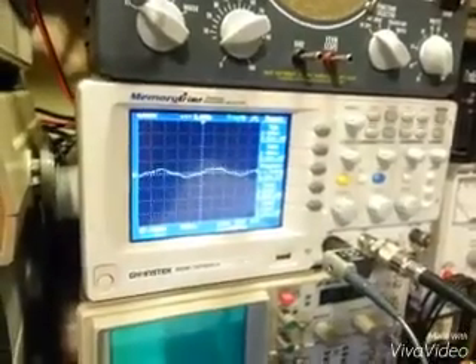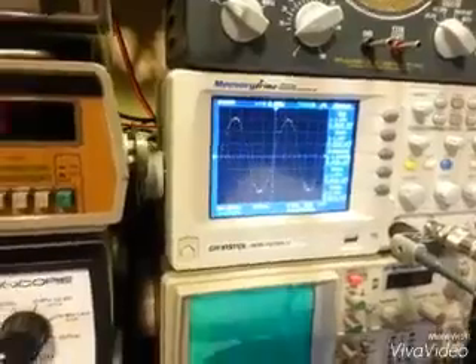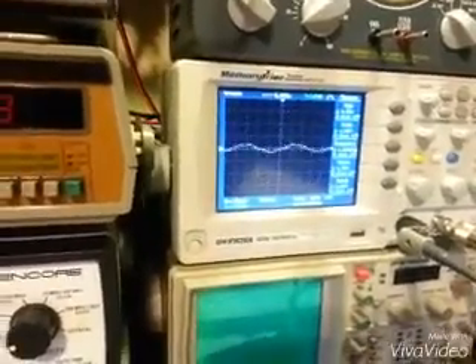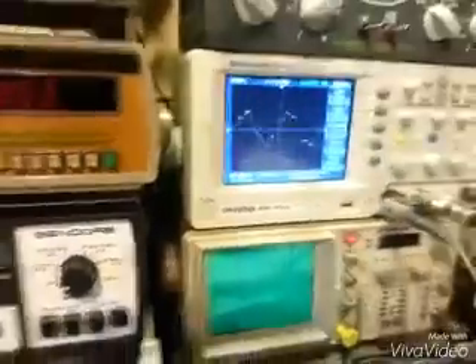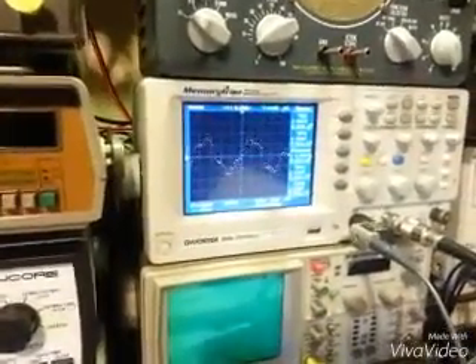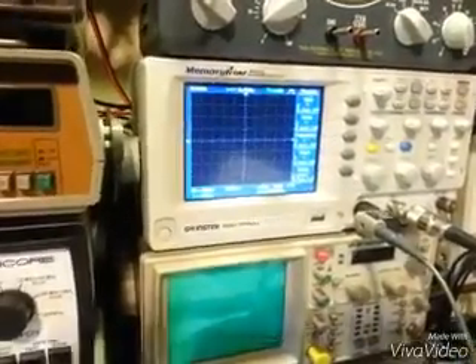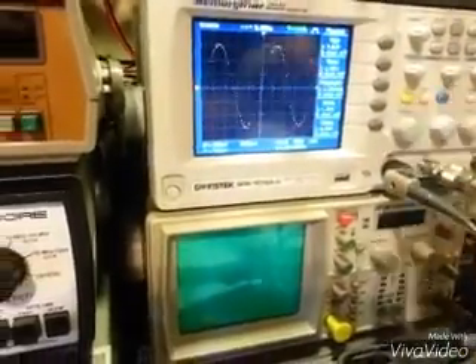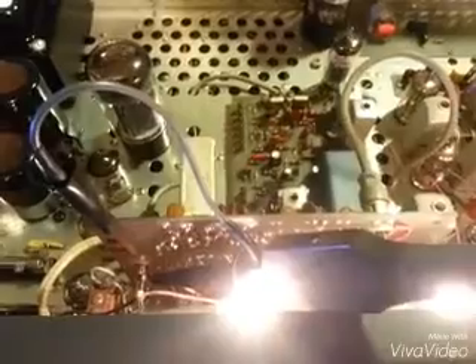In crystal mode, there's your waveform. In manual, look at that — nice sine wave, beautiful. Back to manual, something not quite right here: only 340 millivolts peak to peak. Manual is almost exactly 3 volts peak to peak. We have a problem, Houston.